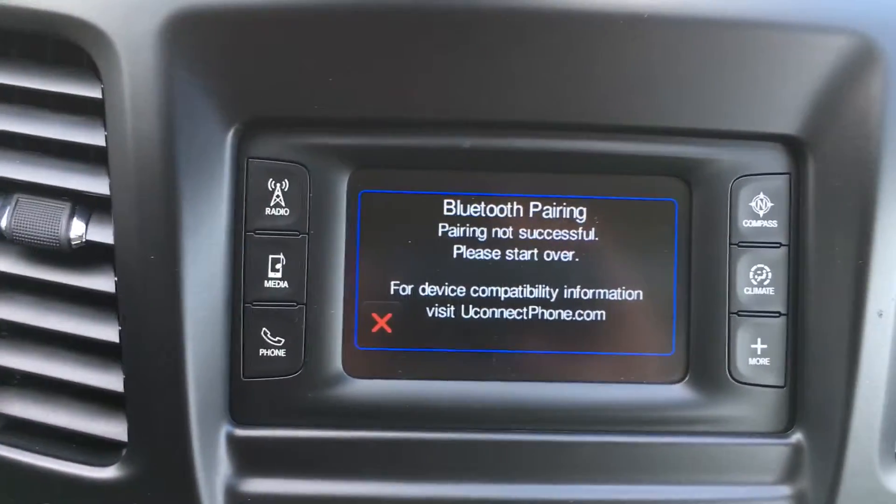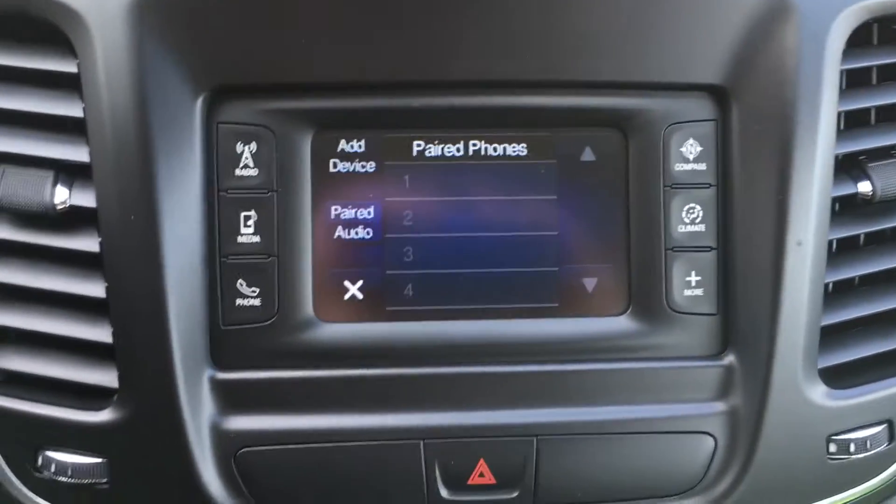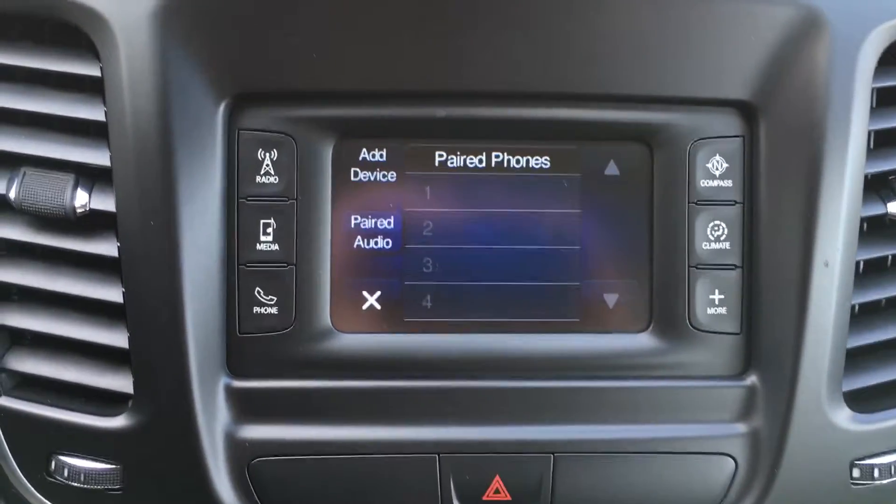Then you can start streaming your music through the system. Simple process, and that's how you pair your cell phone on a 2015 Chrysler 200.